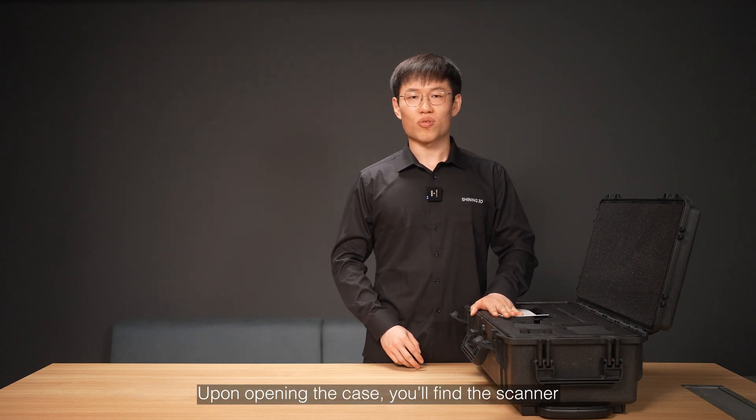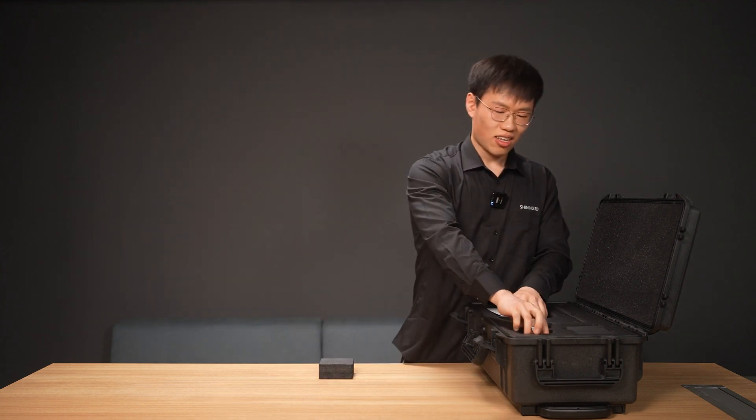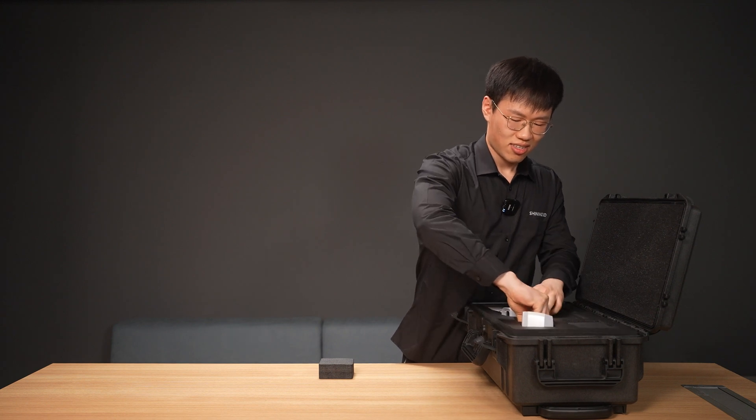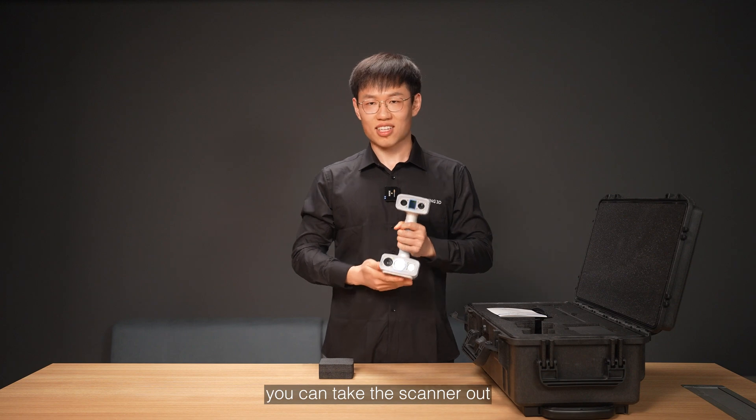Upon opening the case, you will find the scanner, clearly fixed in place with a sponge block. After removing the sponge, you can take the scanner out.